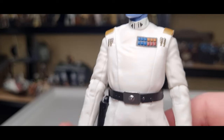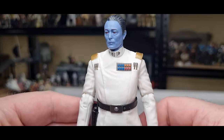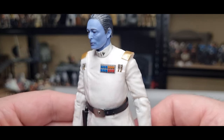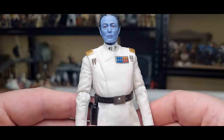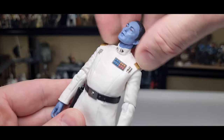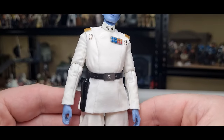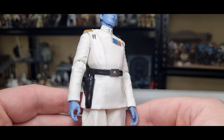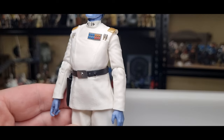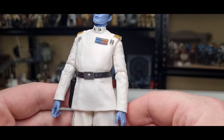Other paint details throughout the figure — the rank badge is nice and clean, the gold epaulettes on the shoulders look good, little code cylinders in each pocket. Unless I'm mistaken, this is pretty much an entirely new figure.